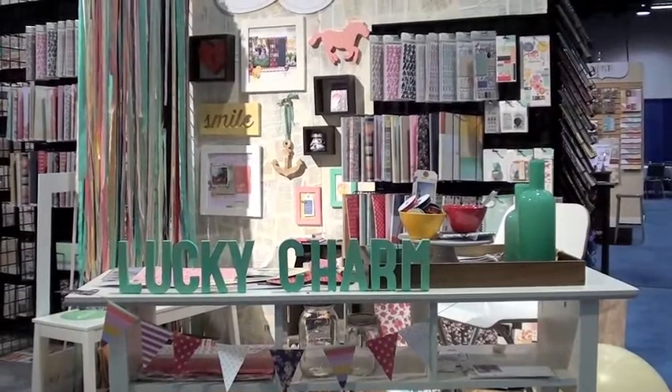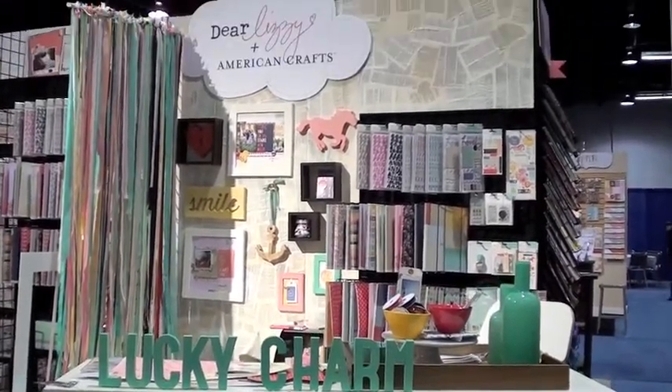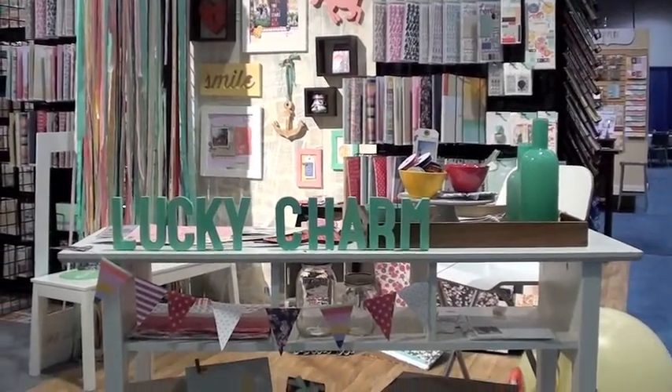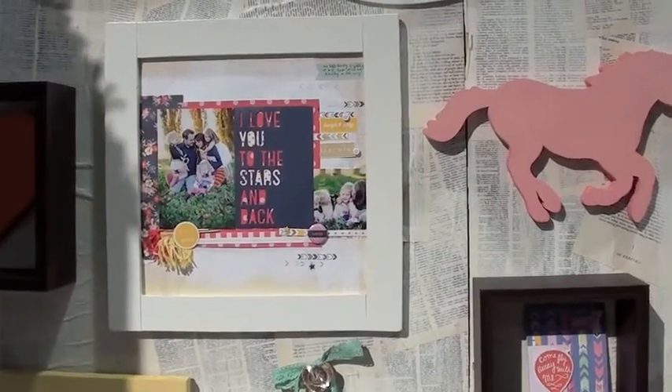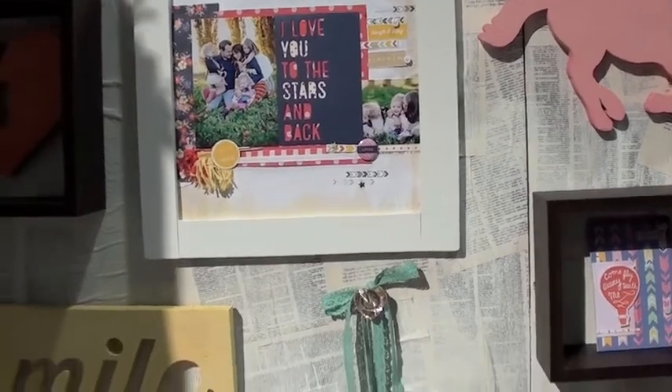Hi everybody, it's Scott at Blue Moon Scrapbooking. We're here at the American Crafts booth, specifically the Dear Lizzy with the new Lucky Charm collection. Lucky Charm, as you can expect from Dear Lizzy, all kinds of foo-foo and great girly layouts.